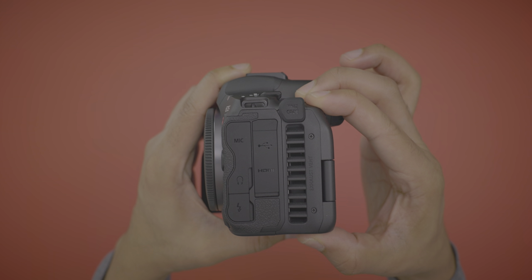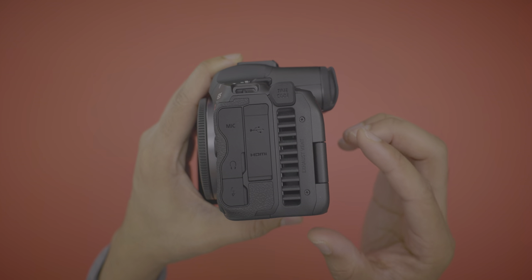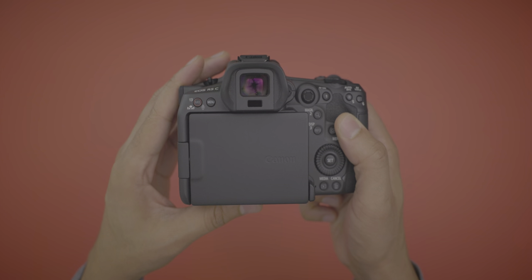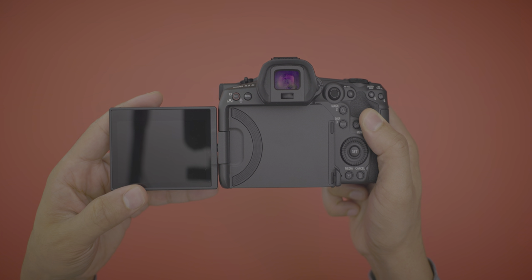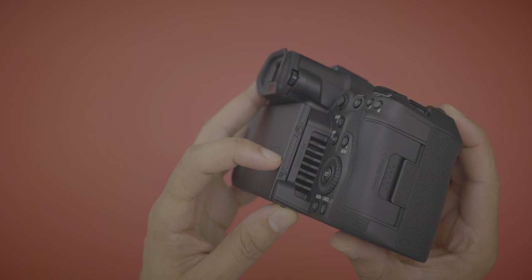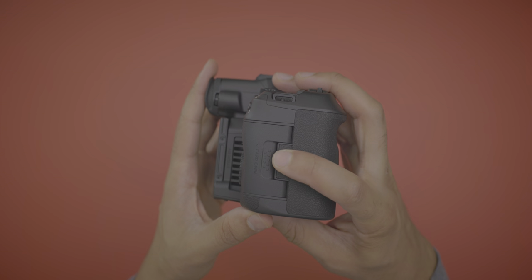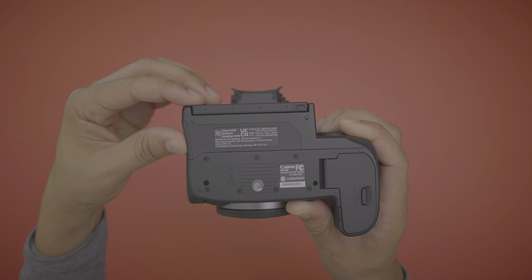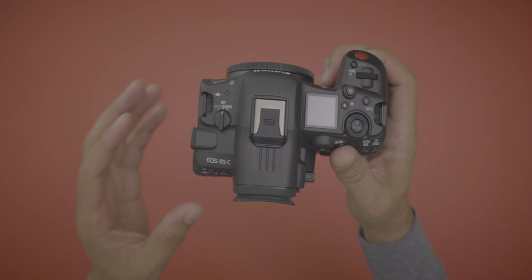On the side you start seeing the differences: there's a huge exhaust port, since the R5C features a fan for unlimited 8K video recording. The screen is the exact same size. There's an intake port on the opposite side of the exhaust port, and the card area is exactly the same. The bottom is more or less the same except for the bolted-on fan on the rear. Bottom line, the R5C is basically just a slightly larger R5.